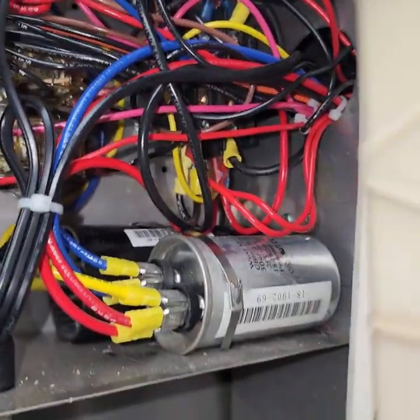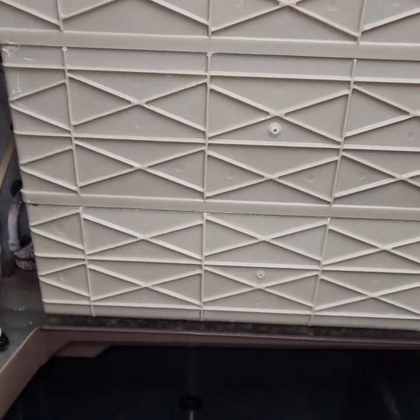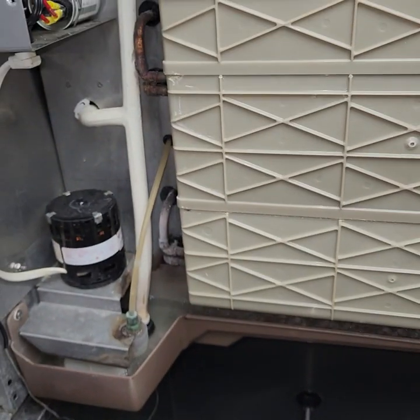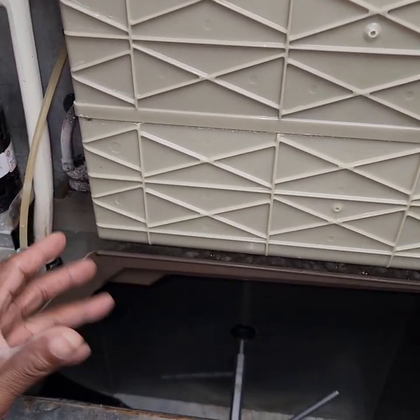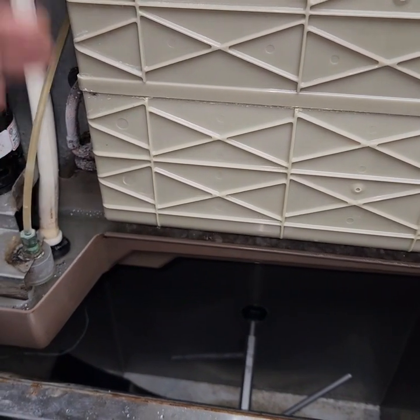I wanted to show you because when I got here, the unit was down. It wasn't making ice — you could see in the ice bin, nothing in the ice bin. And it was frozen over, but it was frozen with just frost. It was just frosty.